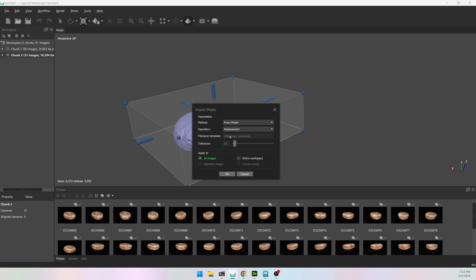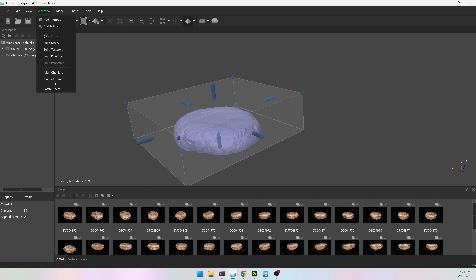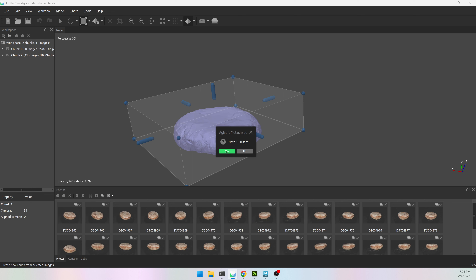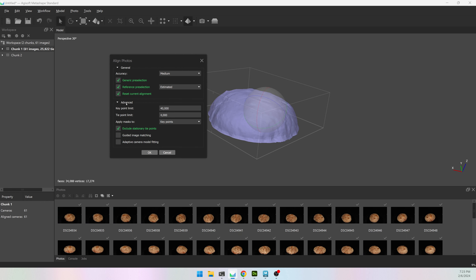I'm going to right-click, import masks from model. There is an Align and Merge Chunk option in the Workflow but I have mixed results with it so I'm not going to use it. I'm going to select all of my images in chunk 2 and move them back into chunk 1 — right-click, move images, chunks, chunk 1, hit yes. Now I have all my images in the same chunk. This allows me to go to Workflow > Align Photos, open the advanced tab, and change Apply Masks from none to Key Points. If it's set to none it won't use the masks and you probably won't have a good alignment.